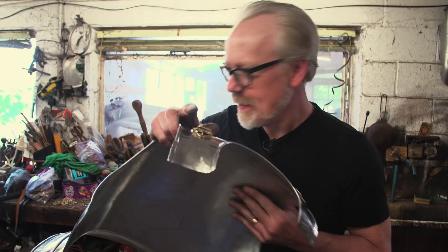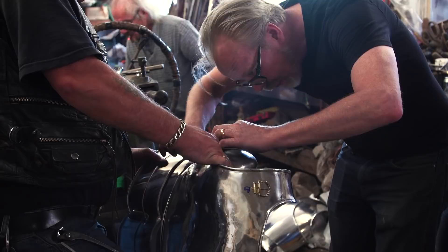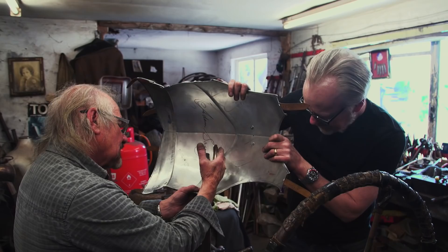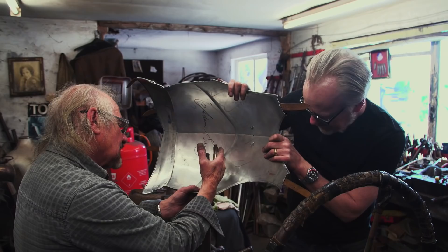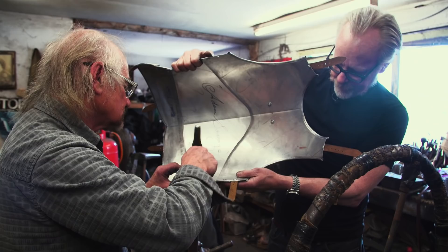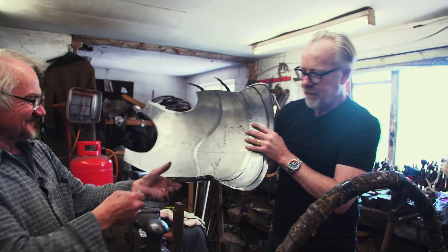We're getting close. It's buckled up. These are the last straps on the breastplate. We're getting close.